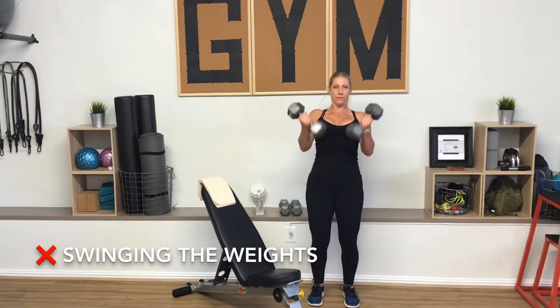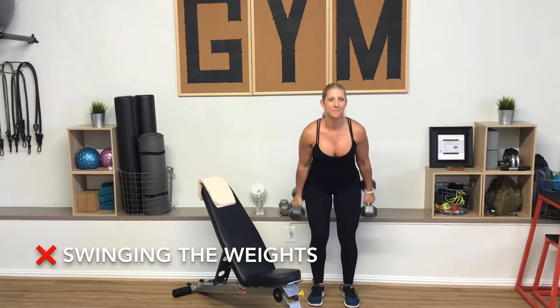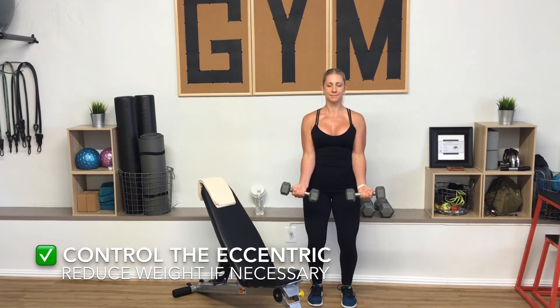Using a little momentum can help you overcome a sticking point in the curl. However, rocking your body also takes the emphasis away from the intended biceps. Instead, reduce your weight and lower with control, accentuating the eccentric part of the lift.